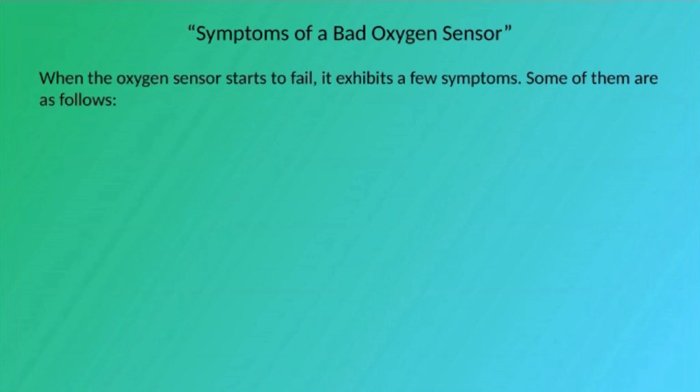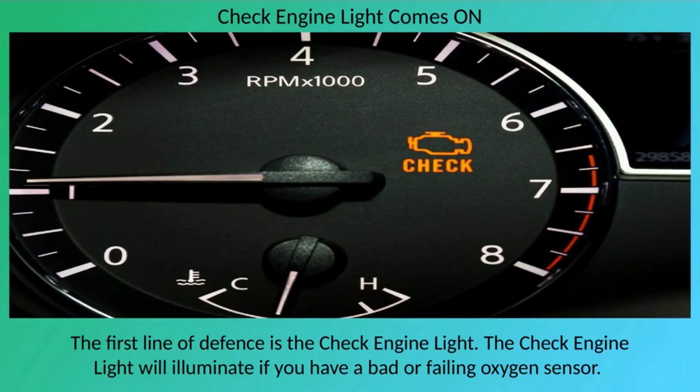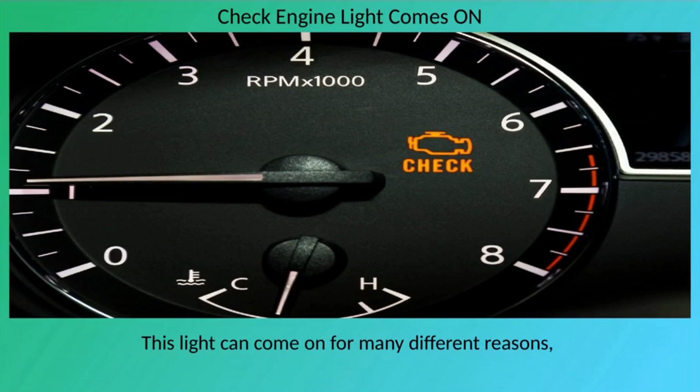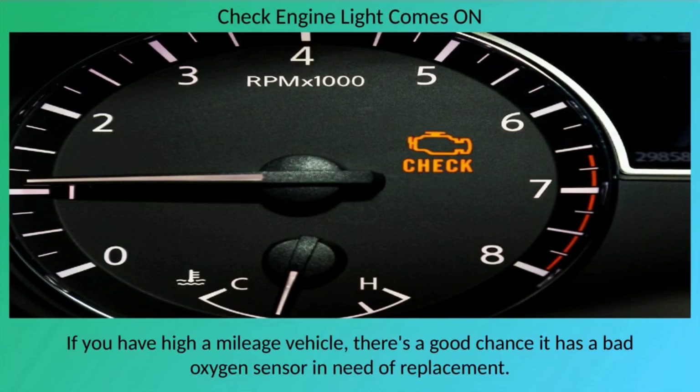When the oxygen sensor starts to fail, symptoms include: the check engine light coming on, bad gas mileage, rotten egg smell, rough engine idle, and misfires. The check engine light is the first line of defense — it will illuminate with a bad or failing oxygen sensor. Contact a professional automotive technician for an inspection, as this light can come on for many reasons. High-mileage vehicles have a good chance of having a bad oxygen sensor in need of replacement.